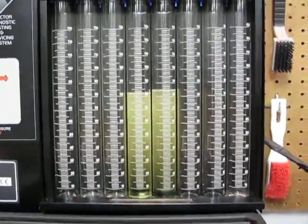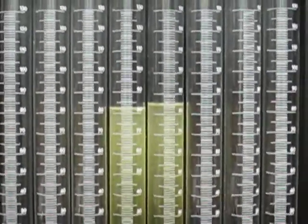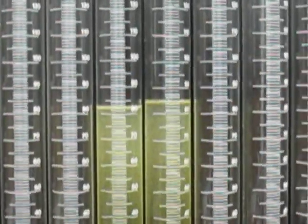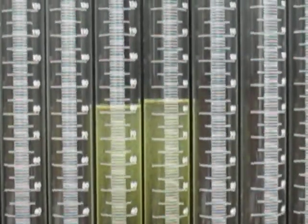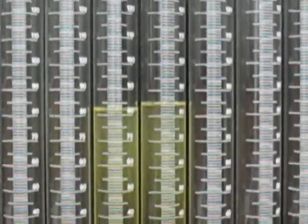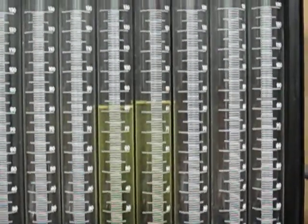We have 82 cc's on the left and 85 on the right. 83 times 6 gives us 498 cc's a minute on the injector on the right, and that 85 cc gives us 510 cc's a minute.